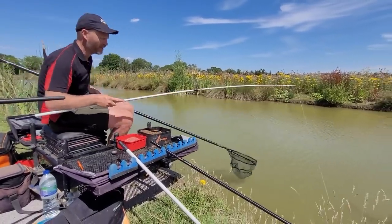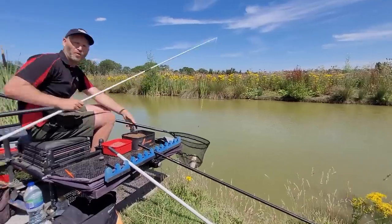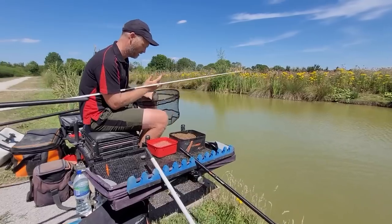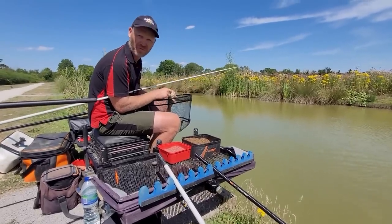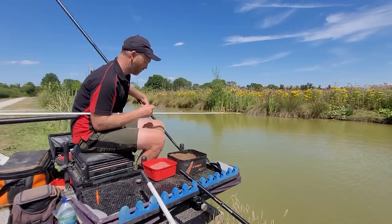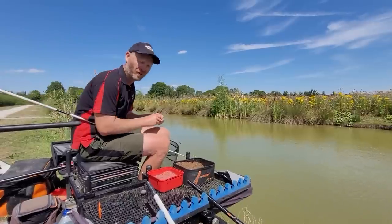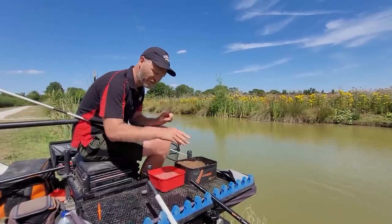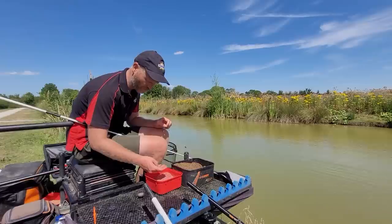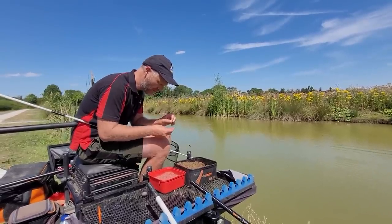I would have a couple of different rigs set up for this situation - I'd have my normal rig which would be this one, then a super heavy rig that takes a lot of shot so you can really anchor the bait. A little carp there! I think keeping the bait still would be very important in this wind. I also think that even though we're not necessarily feeding to catch shallow, a little jiggle float could work as well over there - maybe something for another day.